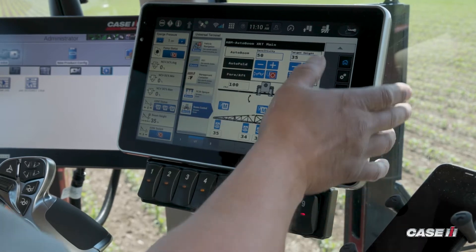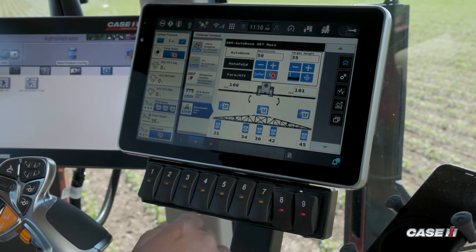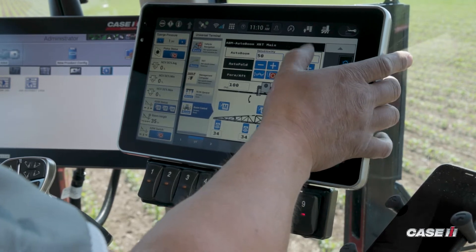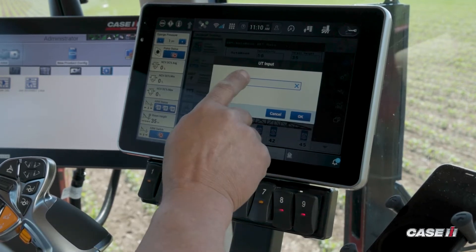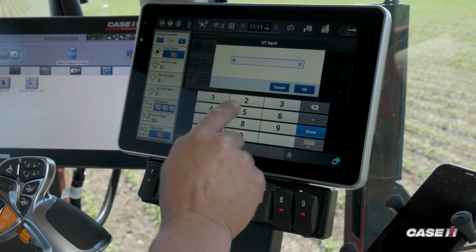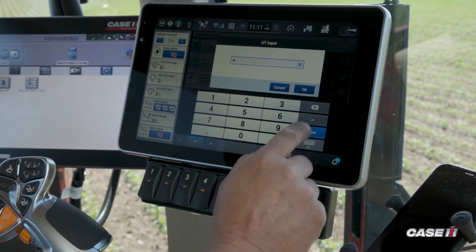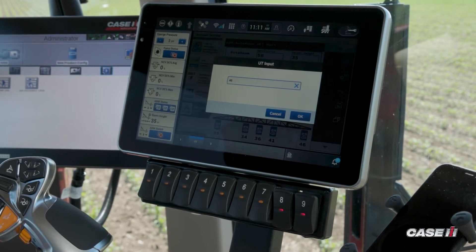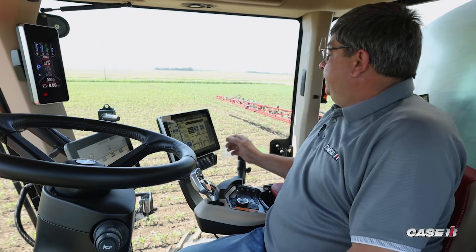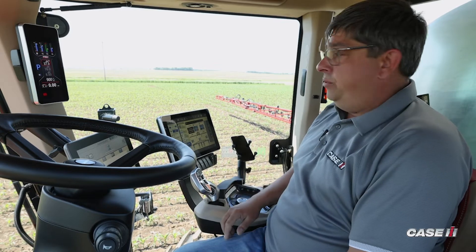So we have sensitivity and target height. For target height — what we want to spray — we simply hit the target height, we get our menu, and I set up my distance that I want to be above the crop canopy. Hit okay. Once I have my target height established, that's going to be the distance my spray tips are from the ground or from the canopy.